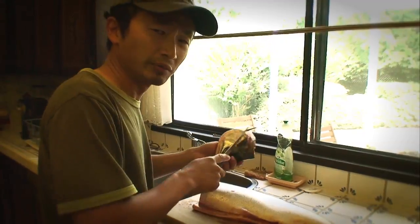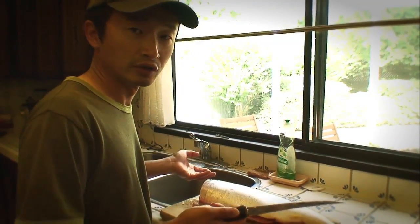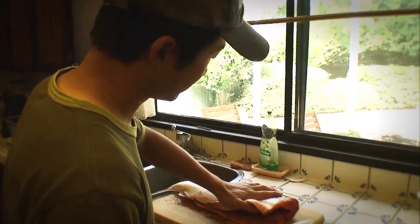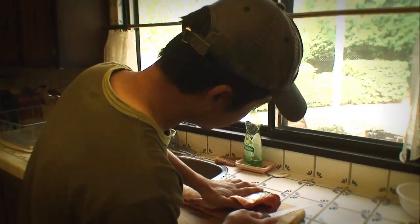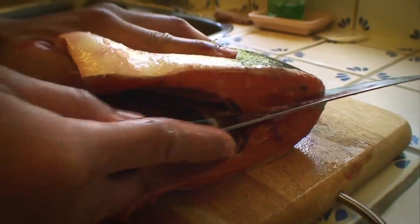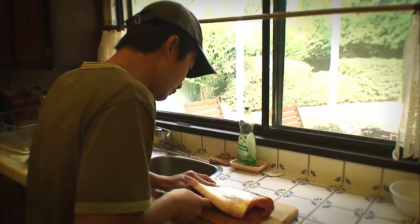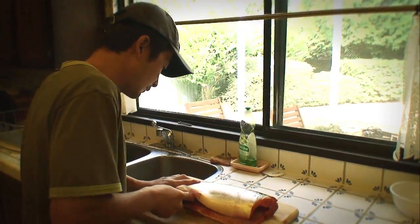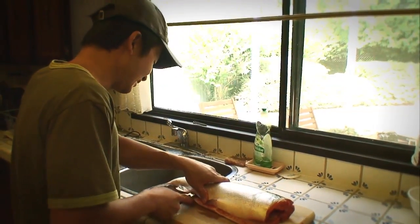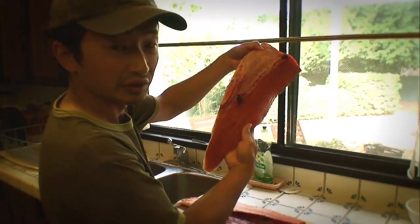We'll put the head aside and talk about what we can do with that later on. Depending on whether you're right-handed or left-handed, you want to position the fish correctly before you fillet it. I like to position the fish this way because I'm right-handed. Hold the fish down with one hand and, when you fillet it, go as close to the spine as possible and make a really nice incision right into it. Just run the knife against the spine — you can feel it. Move your hand as well but don't move it into the path of the knife so you don't cut yourself. And that's one fillet — a very nice, beautiful-looking fillet.